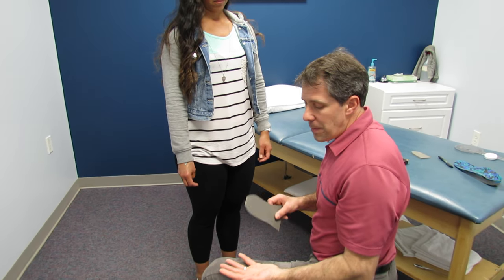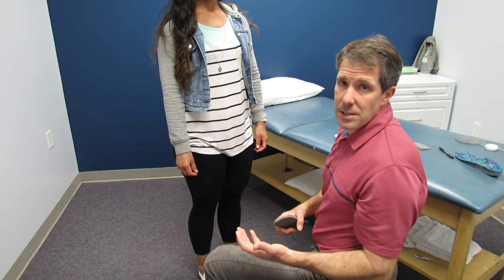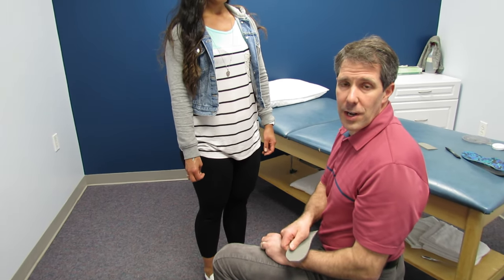So if you have any questions, please get in touch with me at orthoevalpal.com, and please make sure that you subscribe to our channel and give us a thumbs up if you like this video. Thanks.